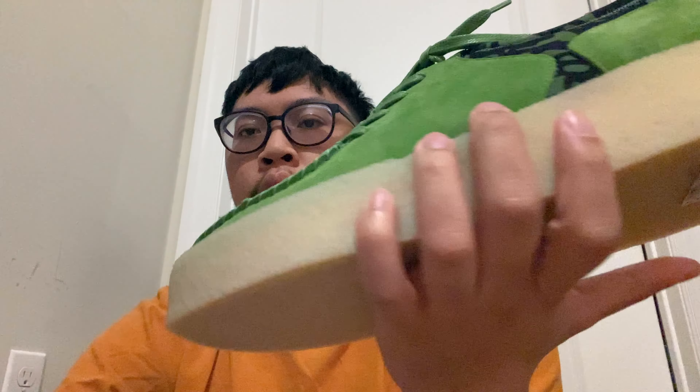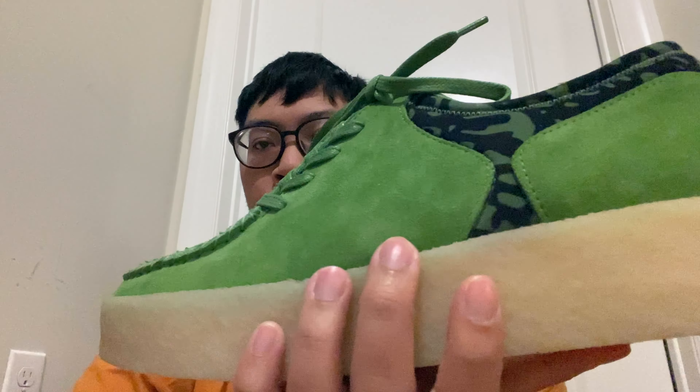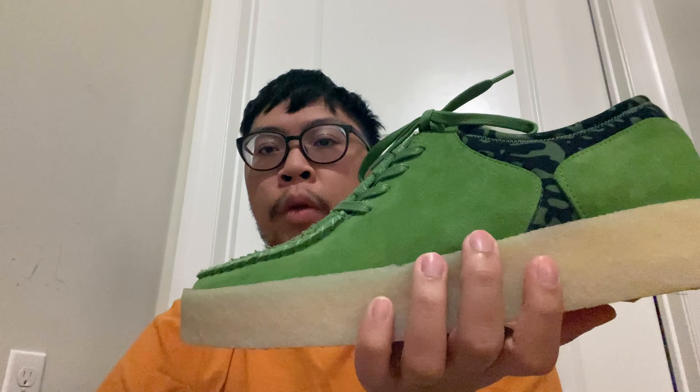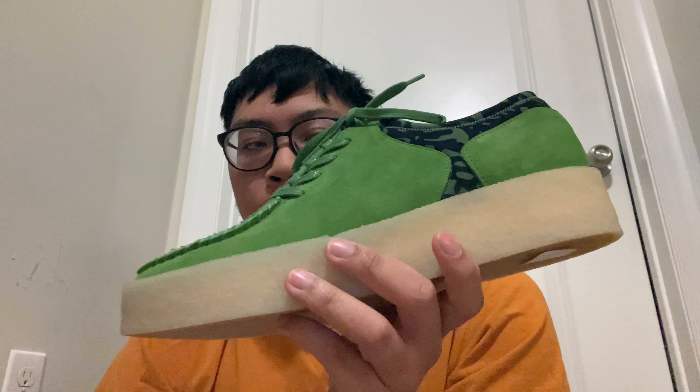The sizing for this is unique so men and women can wear it, but for me personally I went true to size in a 12 and it fits fine.